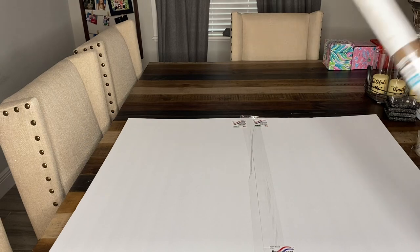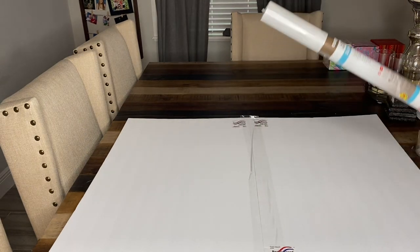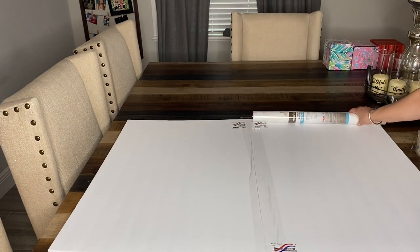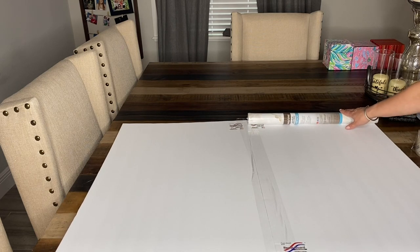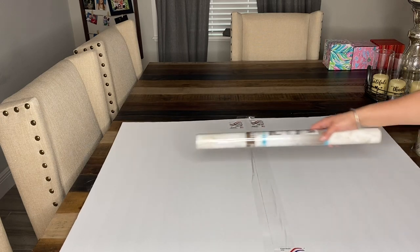All right, so now we're going to open it up and start with our contact paper. We're going to put a piece of contact paper down each side. My contact paper is actually the perfect size for these.